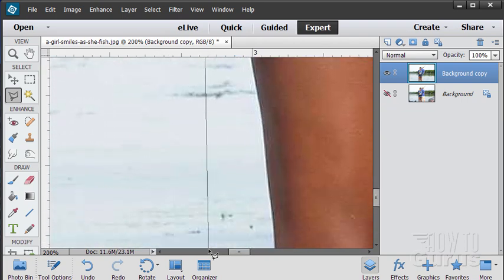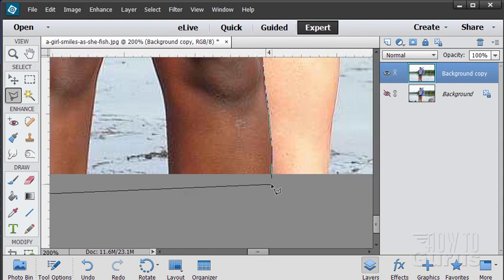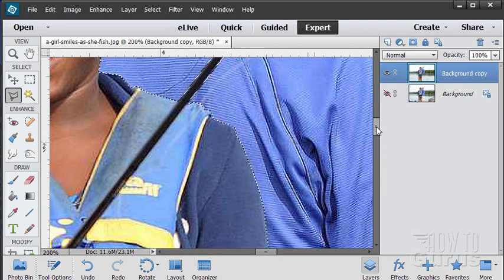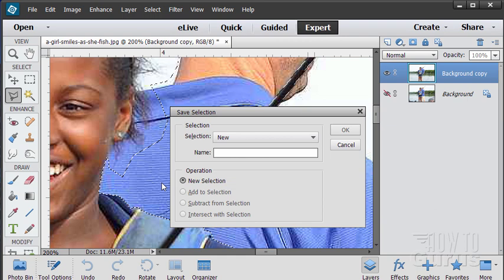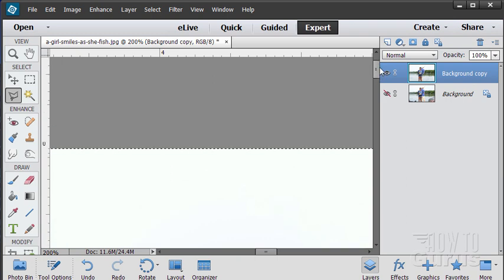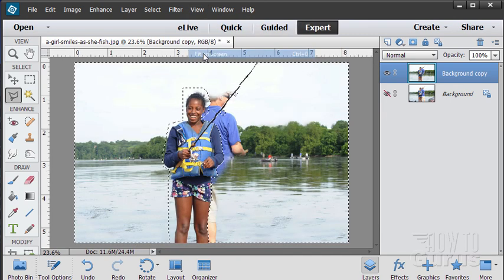There we go — straight on down to the bottom and then move over to finish off. You see now why I started just off screen — it's easier to find the beginning point. Click on that and I now have that nice selection. At this point the girl is selected, but what I want is the background selected. Let's go up to Select — first I'm going to save this selection just in case, since I took some time on it. We can always come back to that selection.